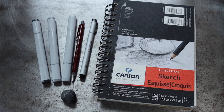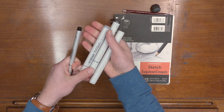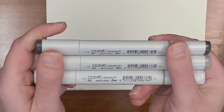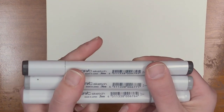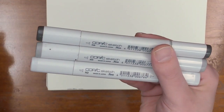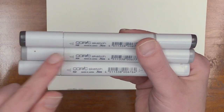First, a simple sketch pad, a pencil, an eraser, a pen, and three markers. These are Copic sketch markers, and they come in different shades of gray. You can buy a set of these markers, and I just keep the three that are important to me: a number two, a number four, and a number eight.